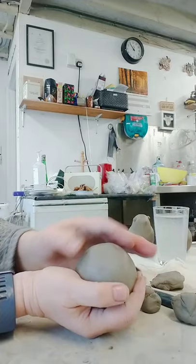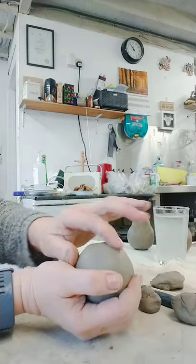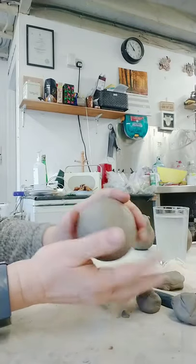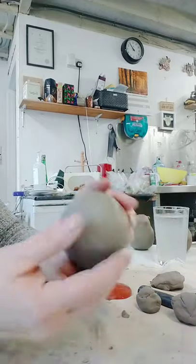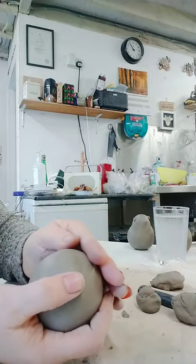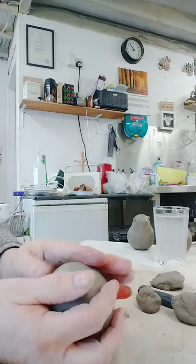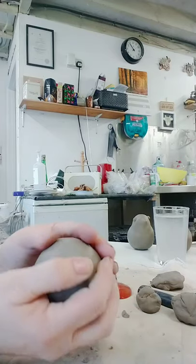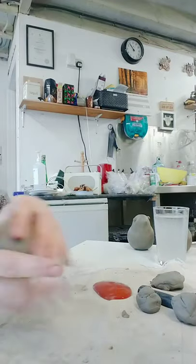So we now have a round ball. This is the sort of thing you can keep looking at for hours going 'oh I missed a bit.' You do have to reach a point where you have to say right, now it's time to step away from the clay. So I'm going to stop there for this fella.